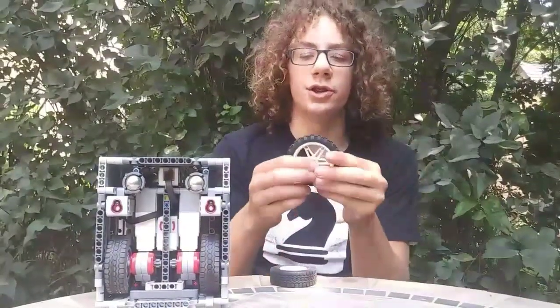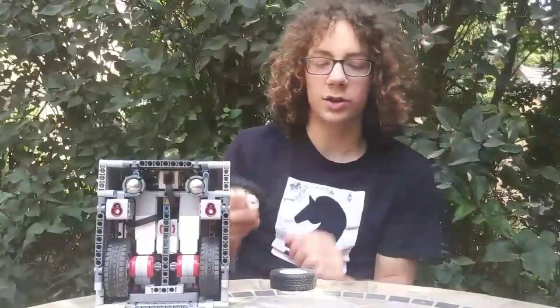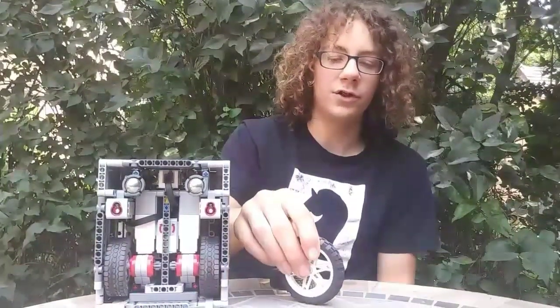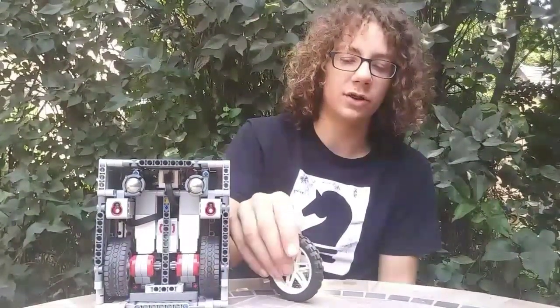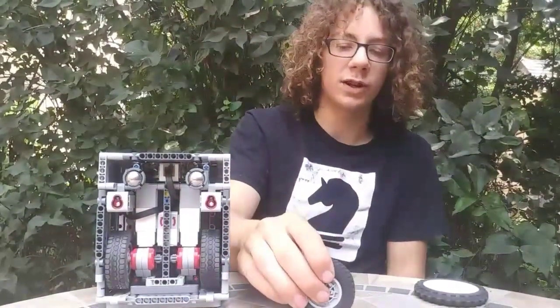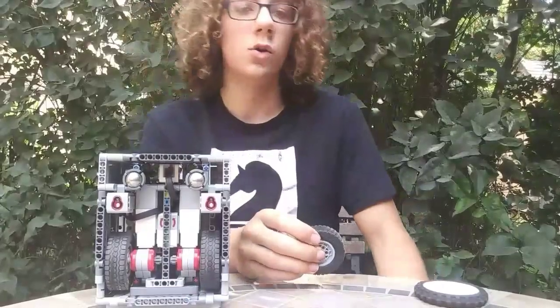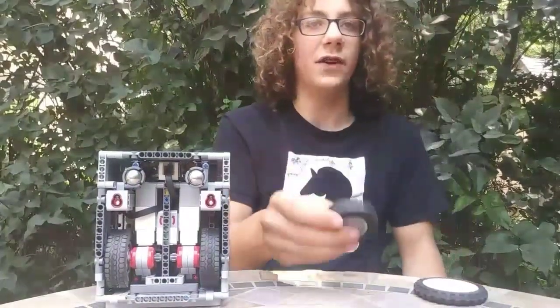A very important consideration when building your FLL robot is what wheels you're going to use. A lot of teams think that you should use a taller wheel because it'll make you drive faster than a shorter wheel, but we found that EV3 motors have a very limited amount of torque. So unless you're driving a very far distance and have a lot of room to accelerate, the EV3 motor won't have enough torque to drive any faster with a tall wheel. Because of this, we use a slightly smaller wheel, which will actually make you drive just as fast as a taller wheel.